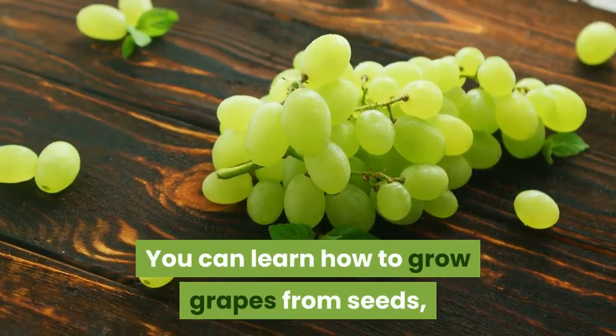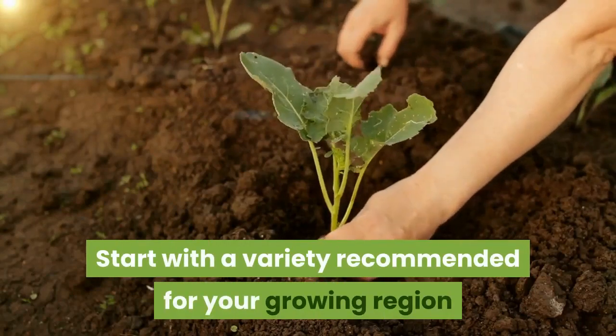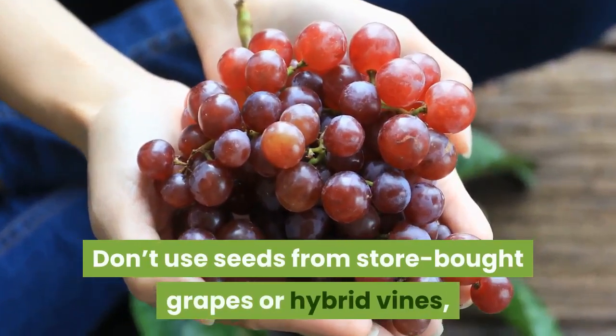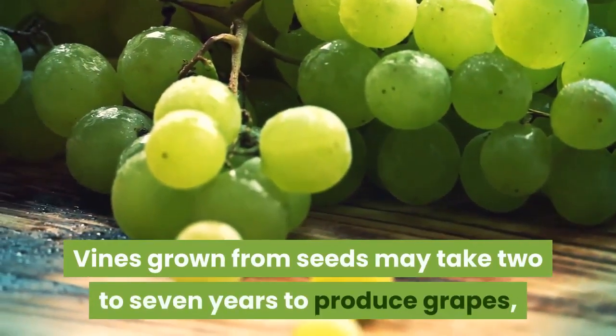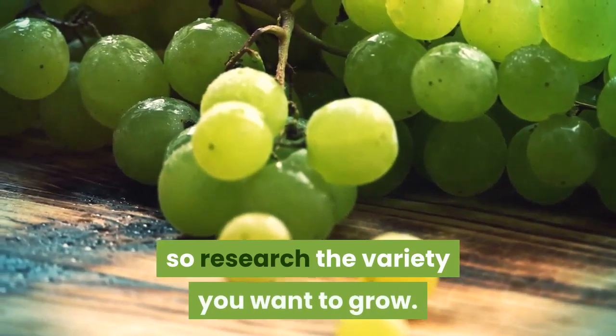You can learn how to grow grapes from seeds, but germinating grape seeds can be tricky. Start with a variety recommended for your growing region that has been organically grown. Don't use seeds from store-bought grapes or hybrid vines, as they may not sprout or produce plants like the original. Vines grown from seeds may take 2 to 7 years to produce grapes, so research the variety you want to grow.